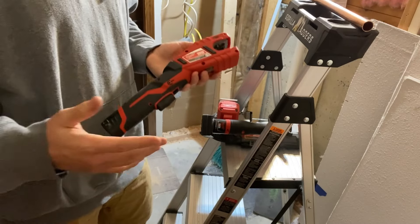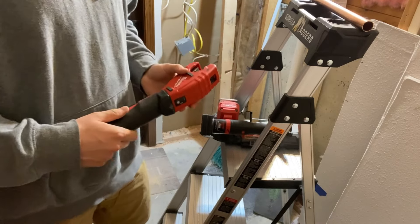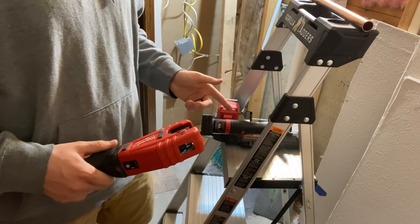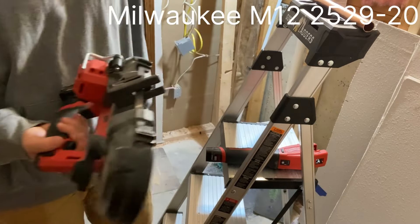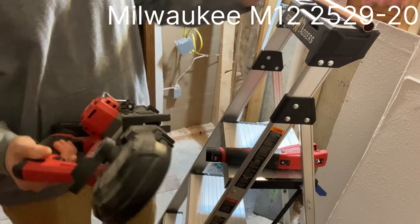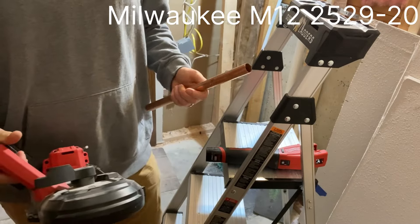I really like using it — it definitely saved a heck of a lot of time over using a regular tubing cutter. But what I was curious about is whether it's actually faster than a bandsaw. A bandsaw might be a kind of a hack way of dealing with copper, but realistically speaking...